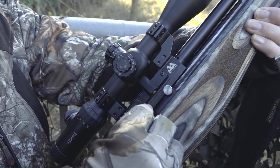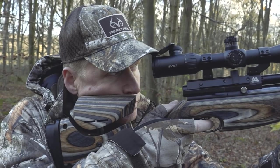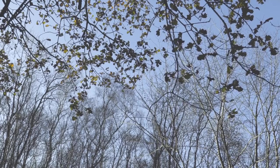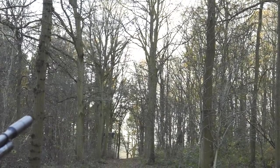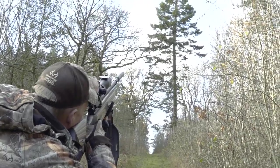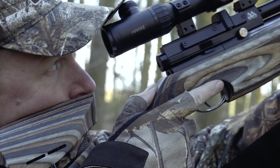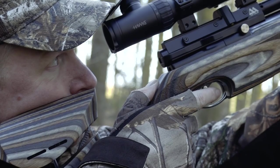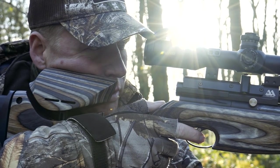Today I'll be using an Air Arms S510 Ultimate Sporter — this is the high-power version. I brought that today because I don't know the distances over which I'm going to be shooting. There isn't a huge amount of wind here, but there is a little bit, and a squirrel's quite a small target, so I could be taking shots between 35 and maybe up to 50 yards. Having a high-power gun gives you that little bit of extra range and also takes out the issue of wind, particularly in and around trees where there can be some movement.